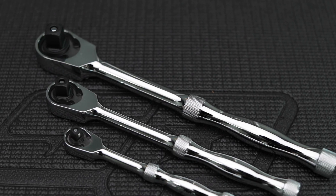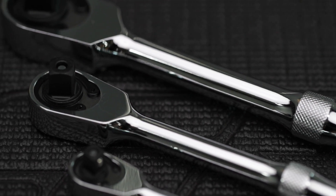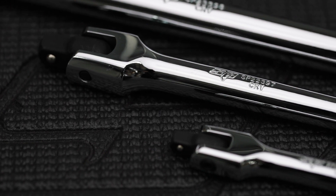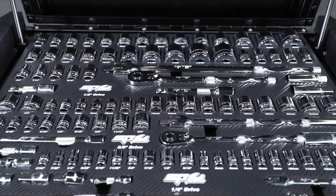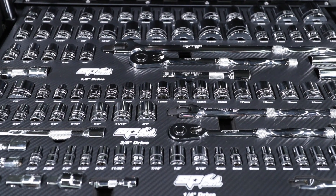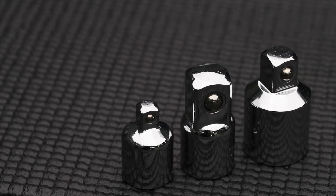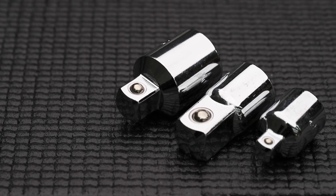Quarter, 3/8th, and half inch drive polished chrome 72-tooth ratchets. Quarter, 3/8th, and half inch drive polished chrome breaker bars. Quarter, 3/8th, and half inch drive universal joints. A range of quarter, 3/8th, and half inch drive extension bars. A range of socket drive adapters is also included.